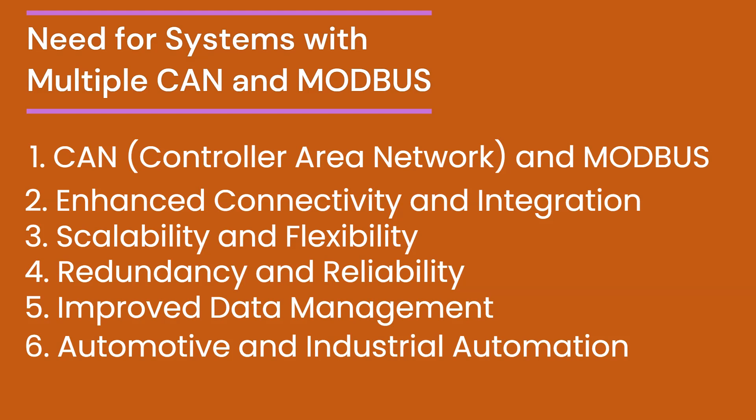Modern electric vehicles (EVs) with advanced driver assistance systems (ADAS) utilize multiple CAN ports for sensor data aggregation and actuator control. EV charging stations, incorporating both CAN and Modbus, manage charging processes and integrate with grid systems. Manufacturing plants use systems with multiple CAN and Modbus ports for controlling assembly lines, robotic arms, and monitoring environmental conditions. Smart grid applications balance energy loads and integrate renewable energy sources.